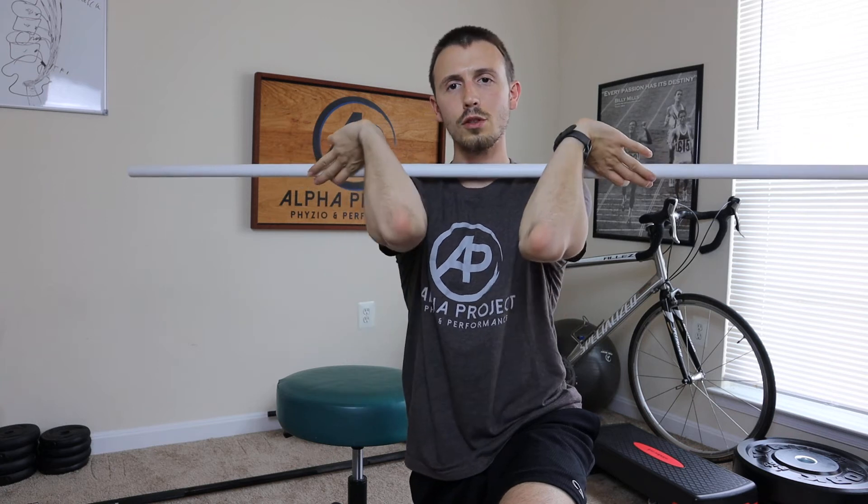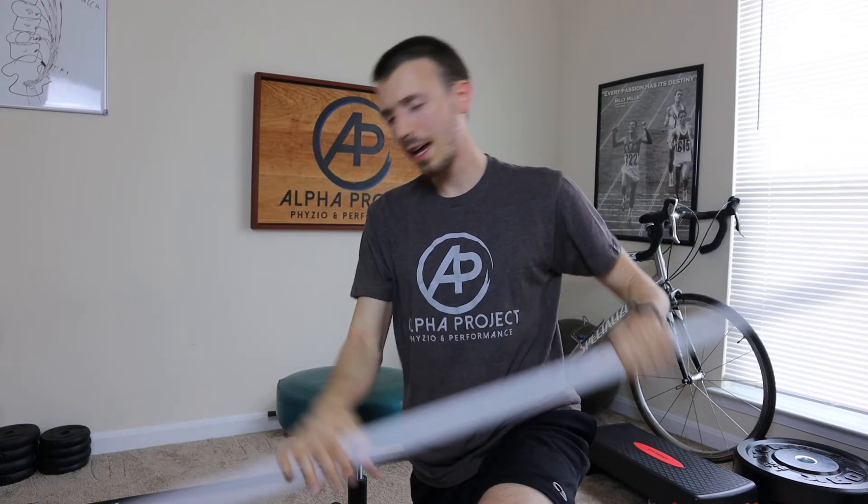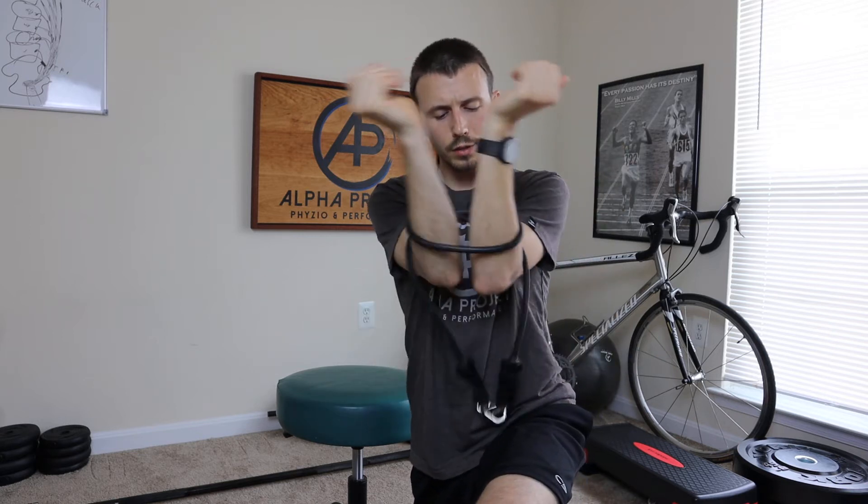We're still on the front rack, and a great drill to help improve this front rack position is using a band wrapped around our elbows. We're going to take the band, fold it in half, and grab it right around our elbows. This is great because it's going to keep the elbows in as we work on external rotation.